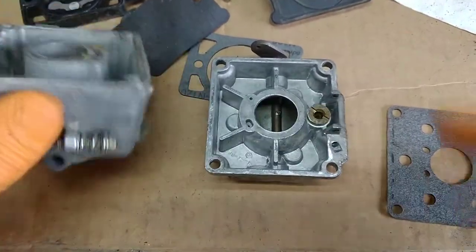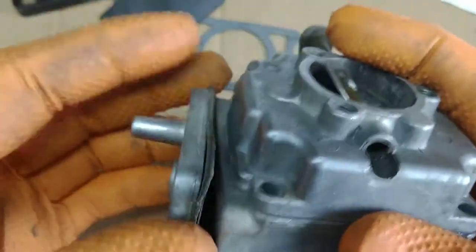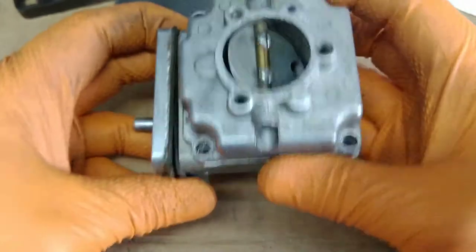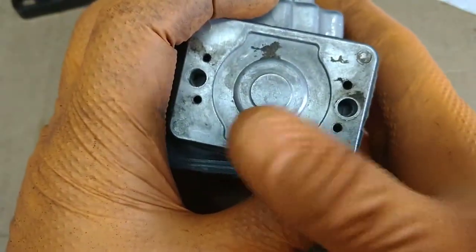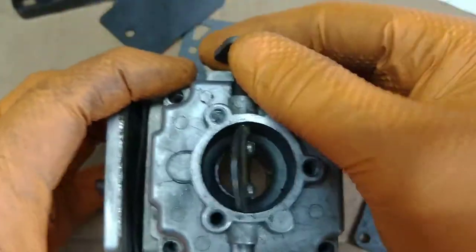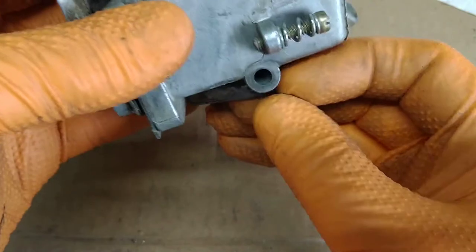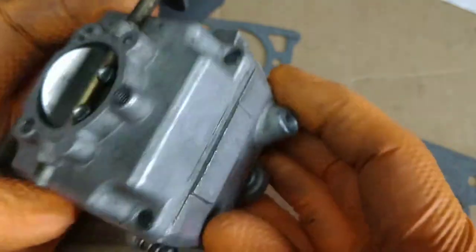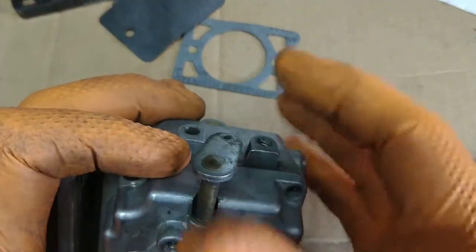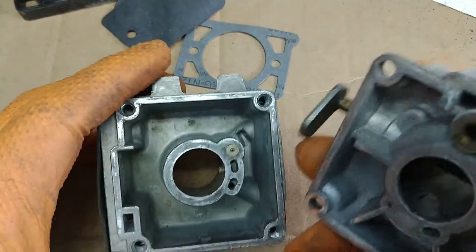We've got an Onan DD13 carb - basically throwing it back together real quick. That's your vacuum inlet here and then choke. I have the throttle shaft out, but this is the hole it goes in. This is your low-speed jet, not your high-speed jet. I've got this already taken apart so we can talk about a few things.